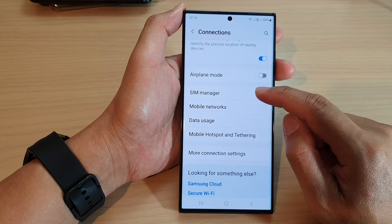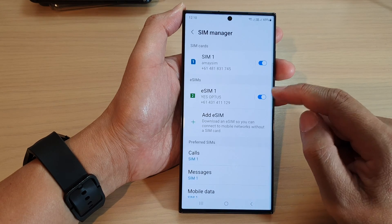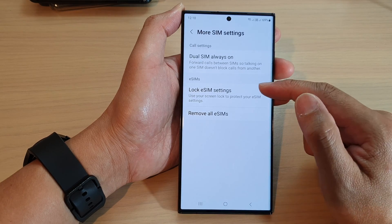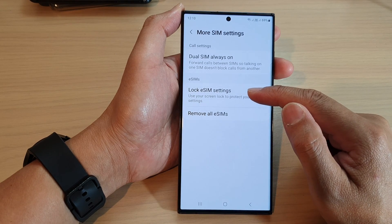Then go down and tap on SIM Manager. Now scroll down to the bottom and tap on More SIM Settings. In here, tap on Lock eSIM Settings.